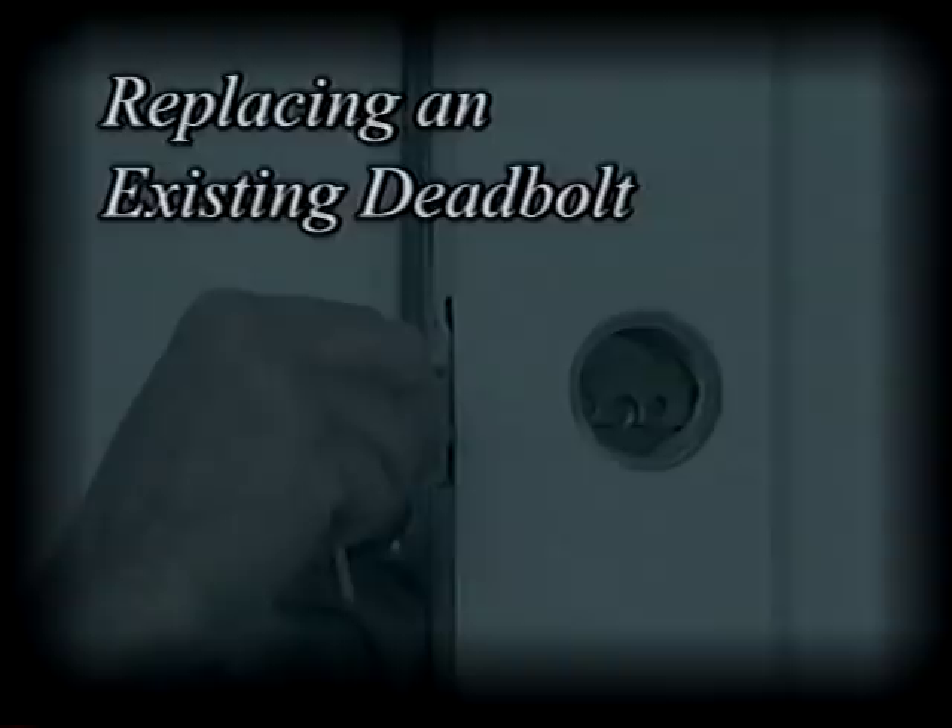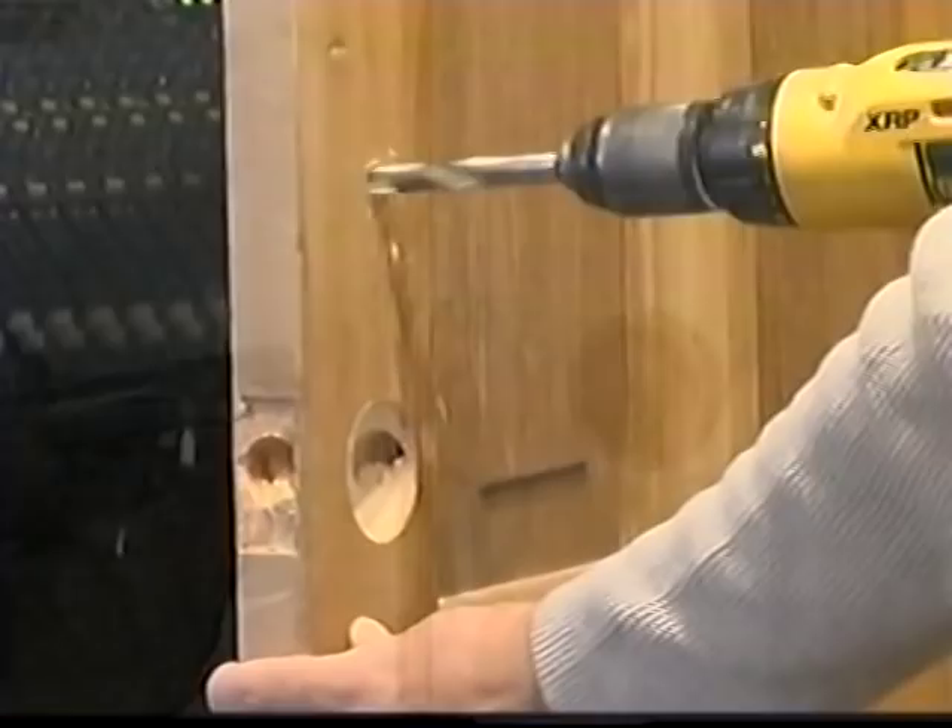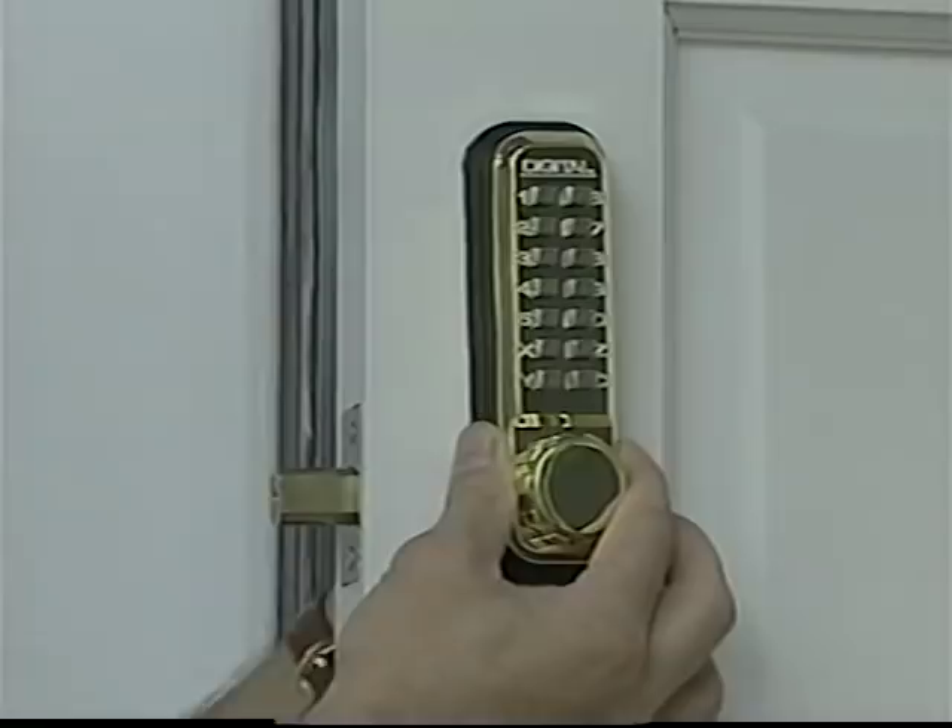If your door has an existing deadbolt, simply remove the old deadbolt, throw it away, and drill one hole. Mount the keyless digital door lock in its place. This can take less than five minutes. Each kit comes complete with all mounting instructions, trim plates, and hardware to fit most any standard two-and-three-eighths or two-and-three-quarters door.